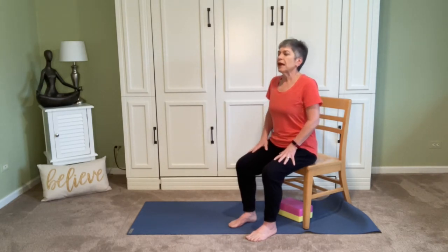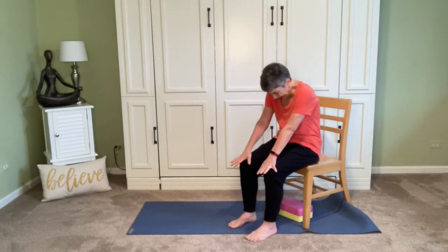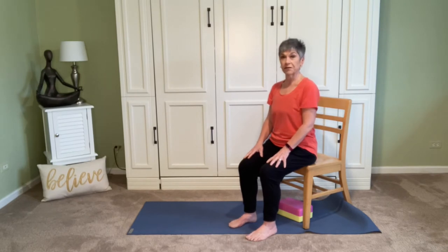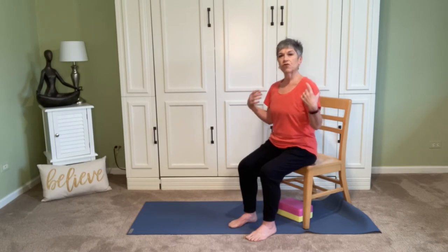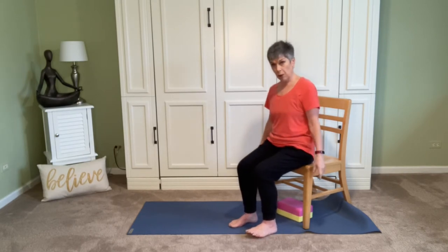After your next exhale, come up to that nice tall spine again. Let the shoulders come down from the ears. Pause and check in with how you feel. We'll release those arms down alongside the body — just kind of let them hang there. Imagine that the shoulders are heavy and coming down from the ears, and we're going to move the arms with the breath.